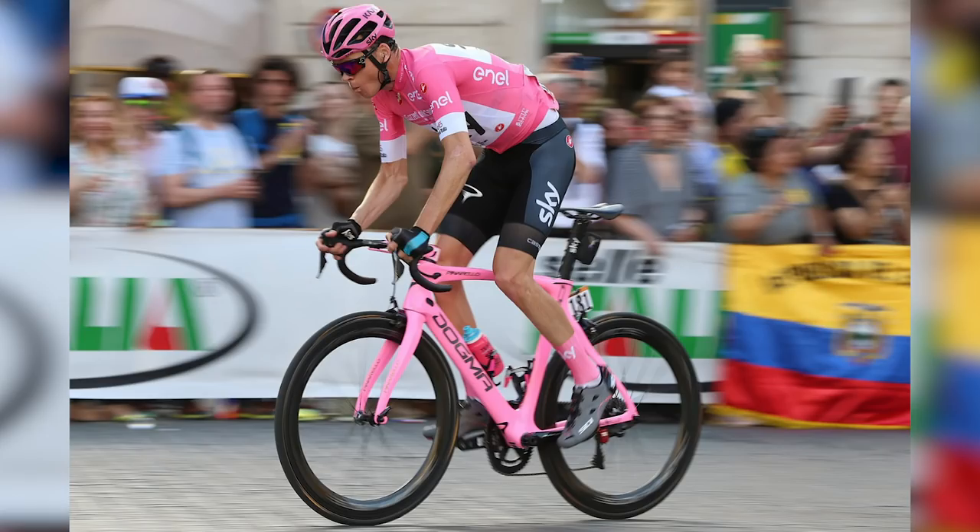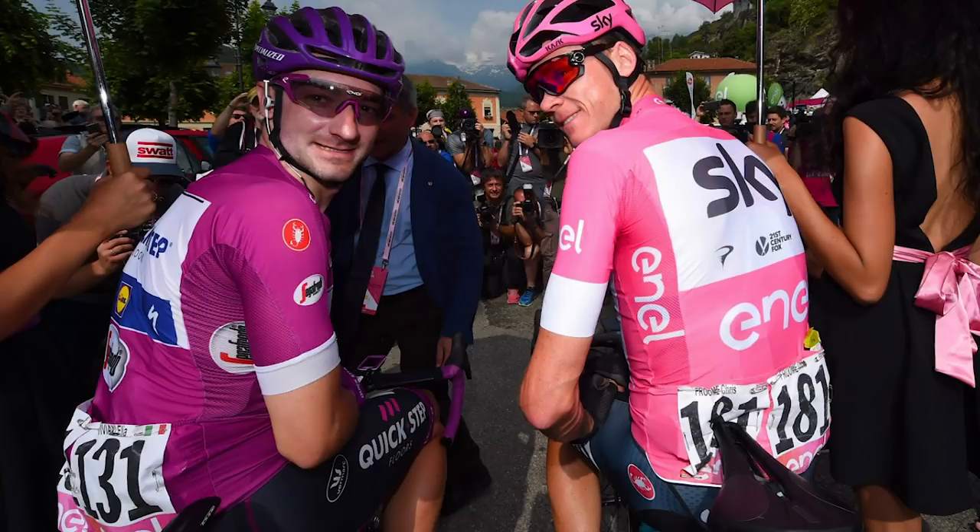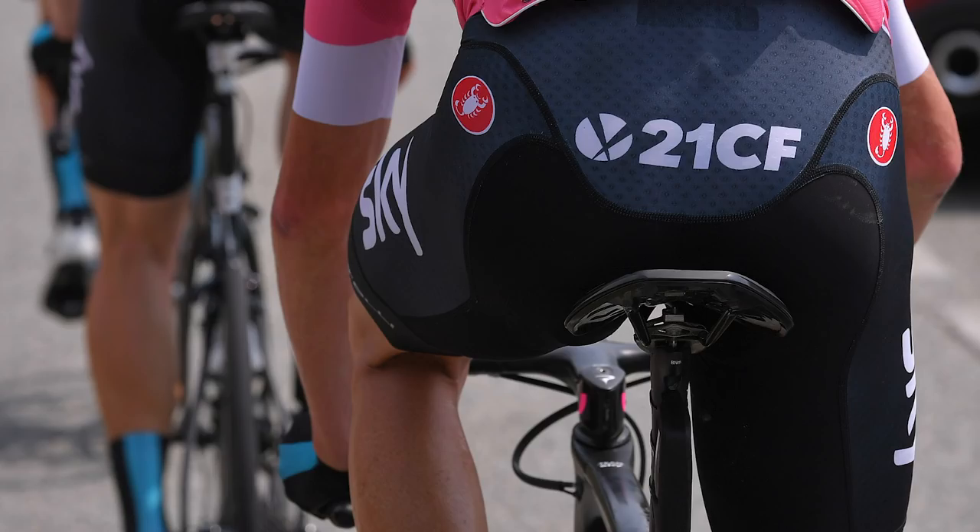Another change you might have spotted is that Froome didn't ride that exact bike during the final stage, and he made a couple of changes to his saddle during the last week of the Giro. A few eagle-eyed fans spotted that he moved away from his usual favourite — the Fizik Antares, which he'd been using for five years — and switched to some unbranded, slightly stripped-down models later in the race. Really unusual to see riders changing saddle in a Grand Tour right near the end. Risky and bizarre, but clearly it paid off.